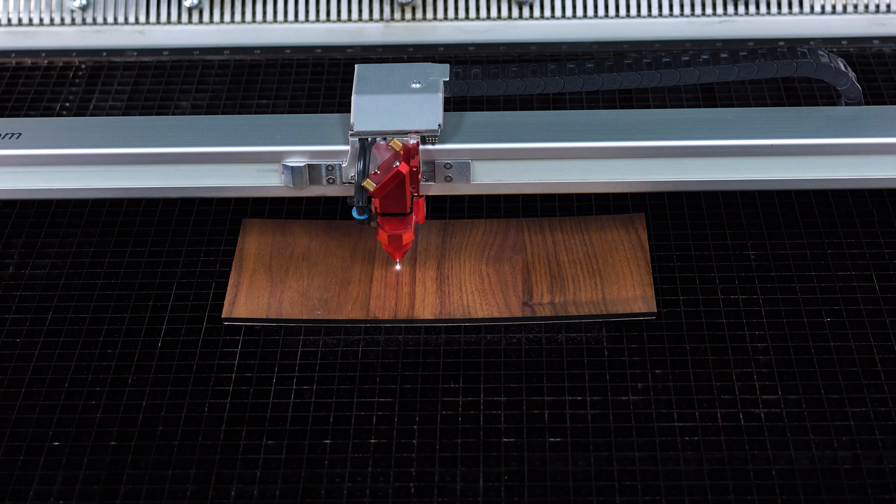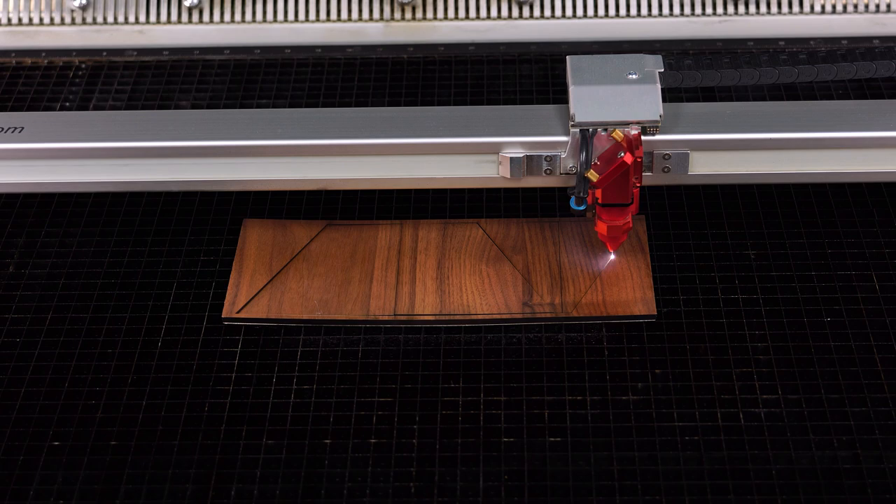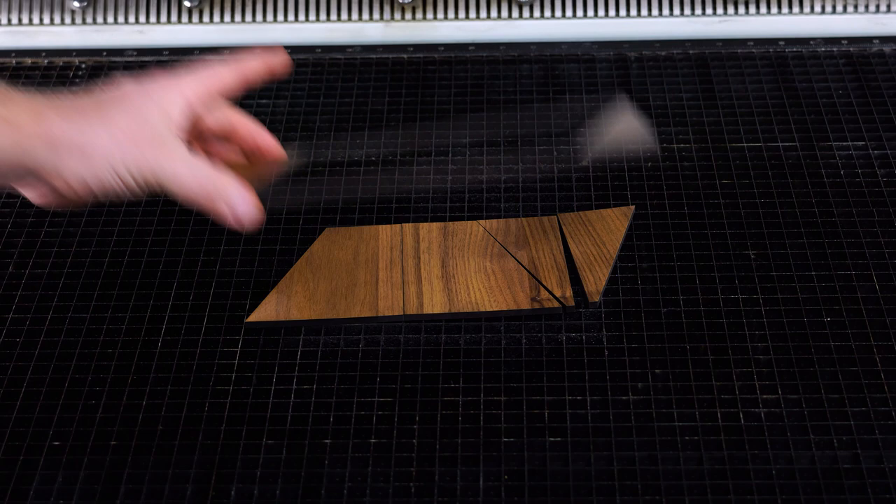Start the laser and cut the 5 millimeter walnut wood with the adhesive backing. Once finished, open the laser, remove the cut parts, and set them aside.